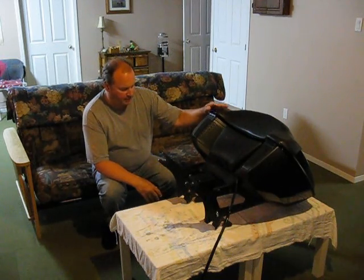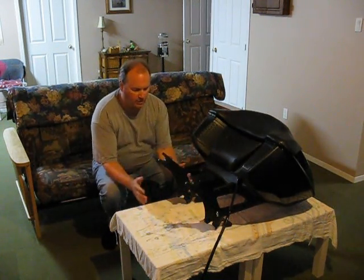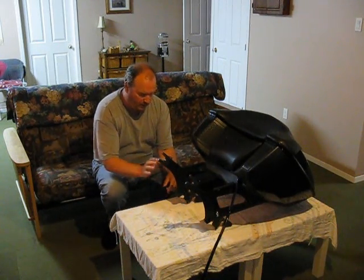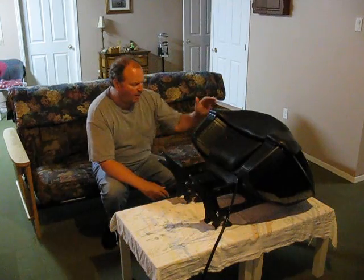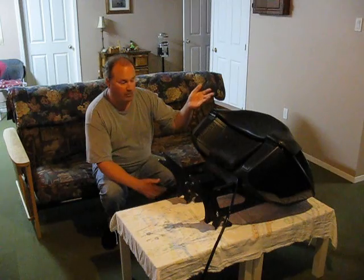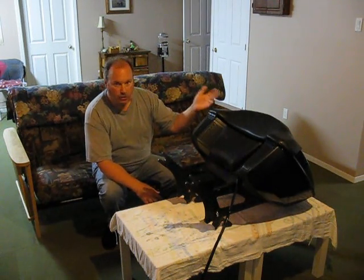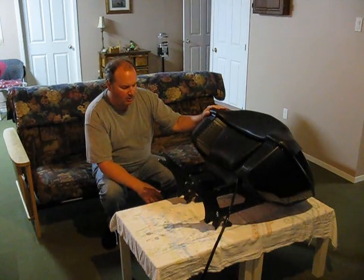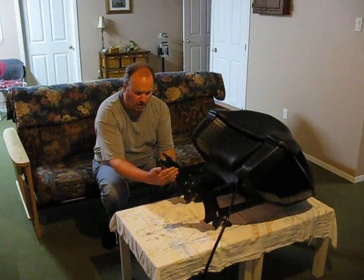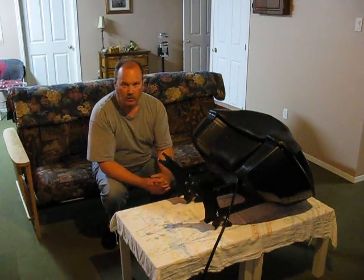I took my trunk off and put it in the basement on these tables. What I need to do now is make a template, a pattern for the mounting brackets. I also want this to be level when it's hung on the wall. I'm going to put things like my rider's backrest in it, spare helmet, whatever — I can use it as a compartment. So I'm going to level this off and take a piece of cardboard, put it behind and trace where the circles have to go with a pencil.